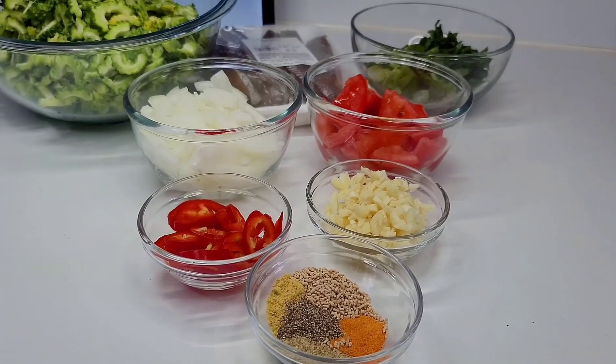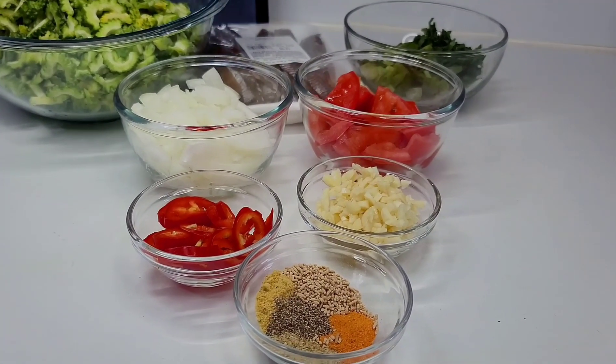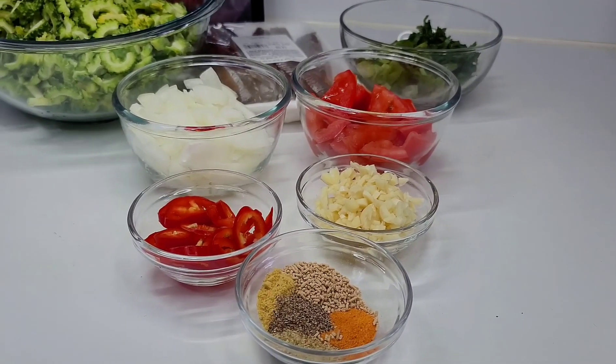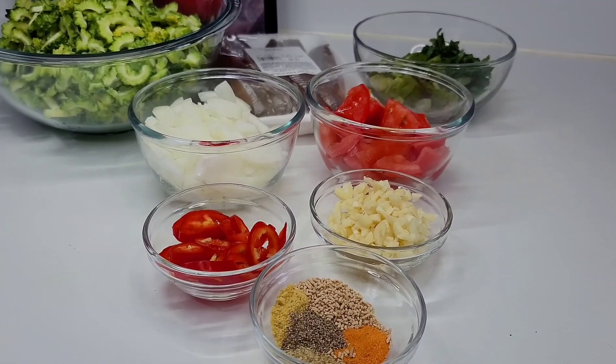Hi guys, welcome back to my channel. I hope everyone is having a great day. In today's episode we'll be doing a classic Guyanese dish from start to finish — a delicious fried karyala with smoked herring and dal.